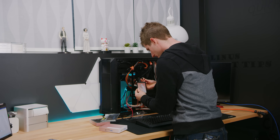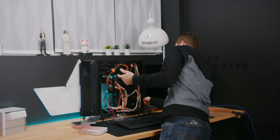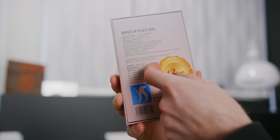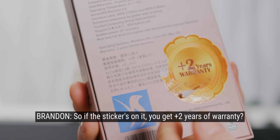We need our data and our power connected. Is this just going to boot right up? If you press the power button, yeah. Wait, is this just a sticker? Sure is. So with the stickers on it, you get plus two years of warranty?